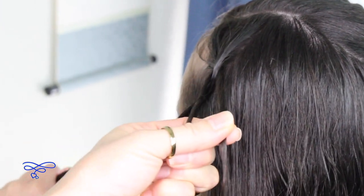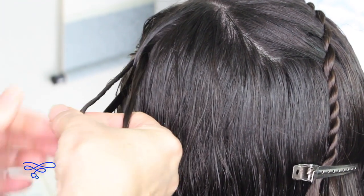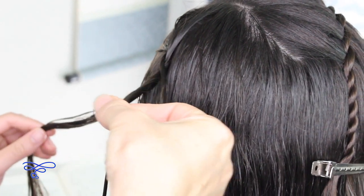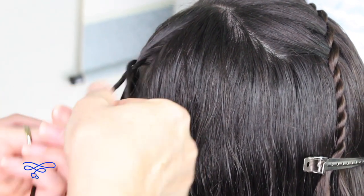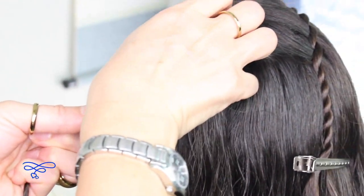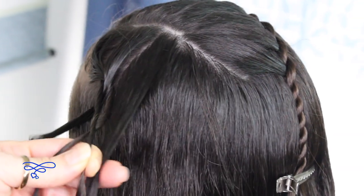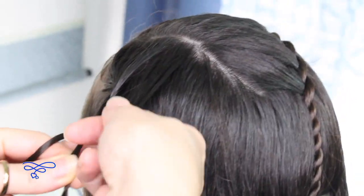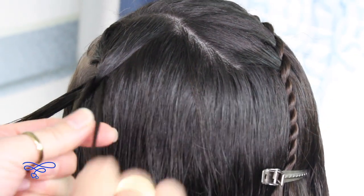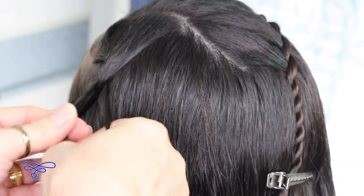I'm going to do the same thing. Twist to the left. And then take the left strand over to the right. Take this left strand and twist to the left. Pick up a small section right here. Smooth it out. Put it in between those two strands. Let her hold it. And continue. I'm going to go ahead and go a little faster for time purposes only.